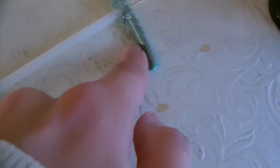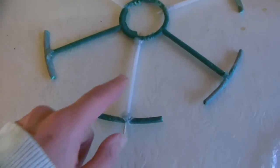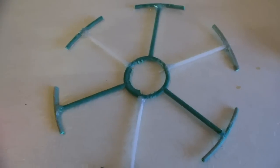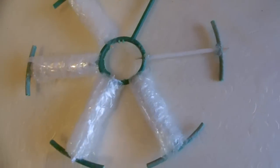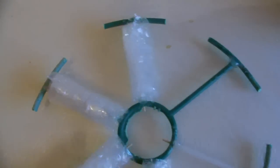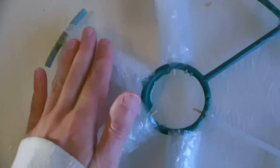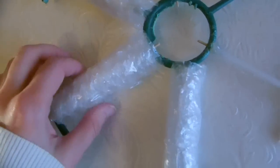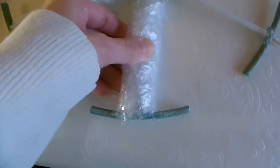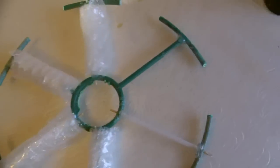I'll try and poke these new spokes through. Now what I'm going to do next is wrap some bubble wrap around these spokes. Just a quick show so far — I have my spokes and I'm just wrapping a bit of padding around each spoke, using some clear tape just to hold the ends down.